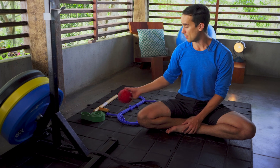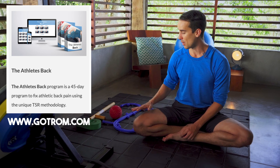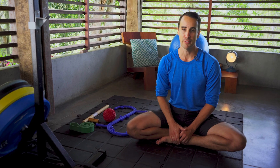In my 45-day Athletes Back program, I also show much simpler versions that you can do with no tools. But if you want the most effective and deep exercises for low back pain, some specialty tools are nice to have.